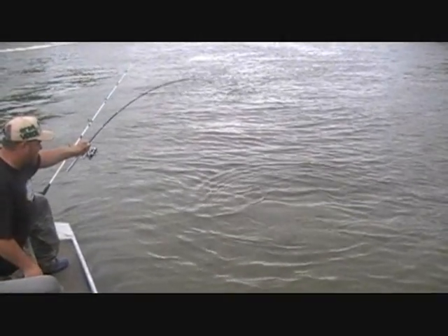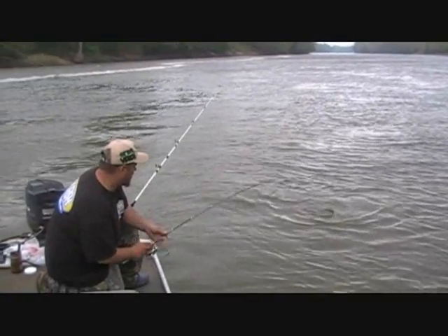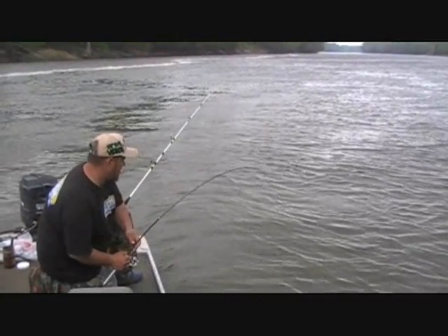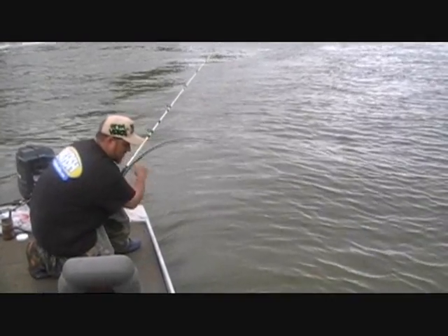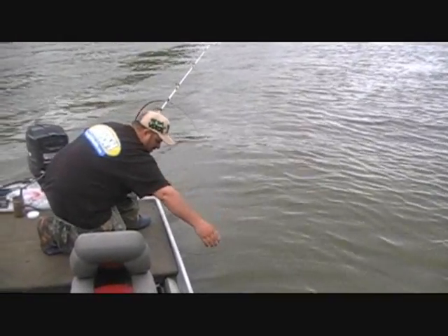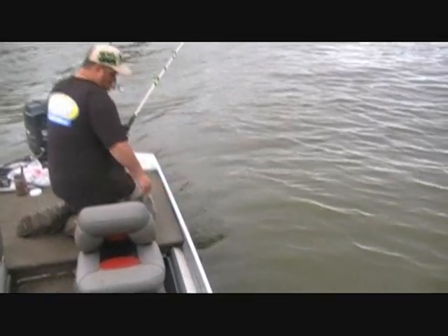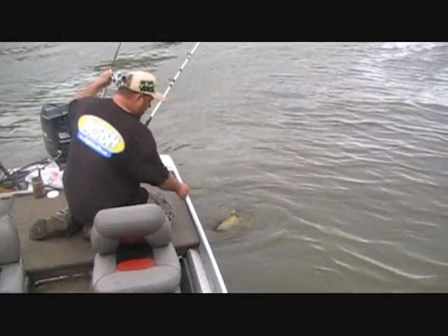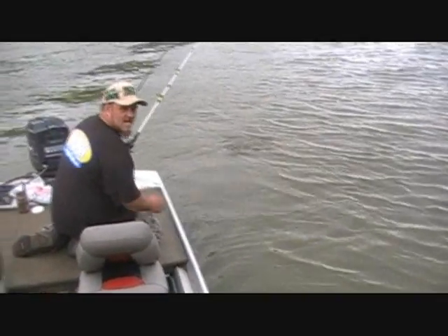You see that baby fight? There he comes back up. Come on, buddy — I promise I'll let you go if you come in. Come on up for daddy. He swallowed that one too, man. I forgot the net at home, got everything else.